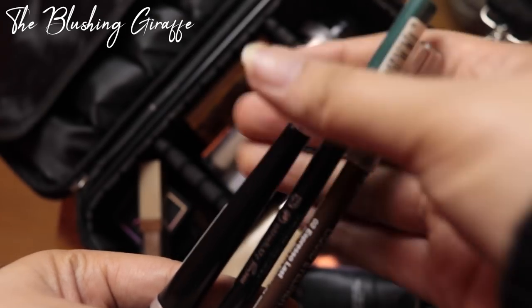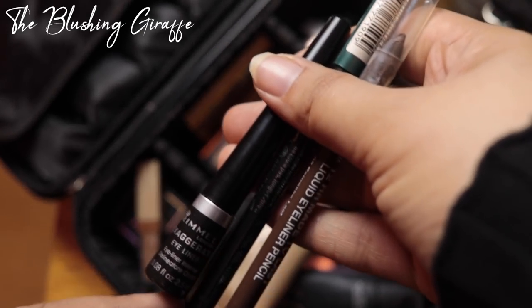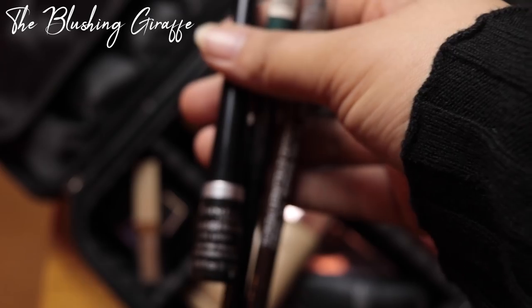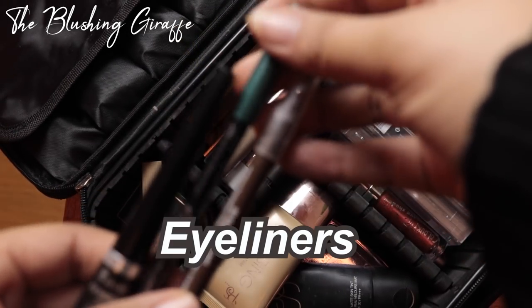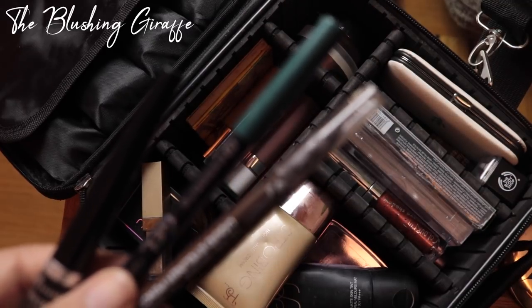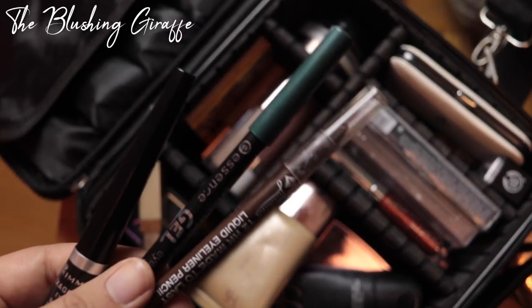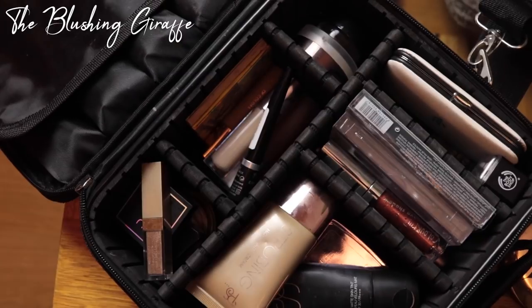For eyeliners I'm going to take four — my all-time favourite which I talked about in that video, and then a green pencil liner and a brown one. I'm purposely not taking black because I feel black can look a little bit too dramatic.